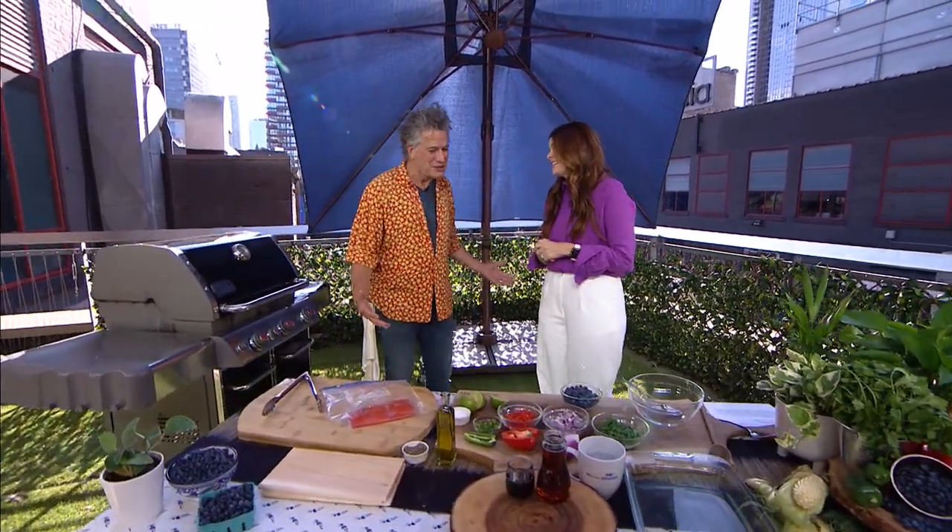Cedar plank salmon — it's a Canadian staple, and this morning we are showing you how it's done, from how to prepare the planks to what kind of salmon to use. Chef Bob Bloomer has it all laid out for us. Wild Canadian sockeye salmon, wild Canadian blueberries, good old maple syrup — it doesn't get any more Canadian than this. It really doesn't, and it's August, right in the heart of the summer.